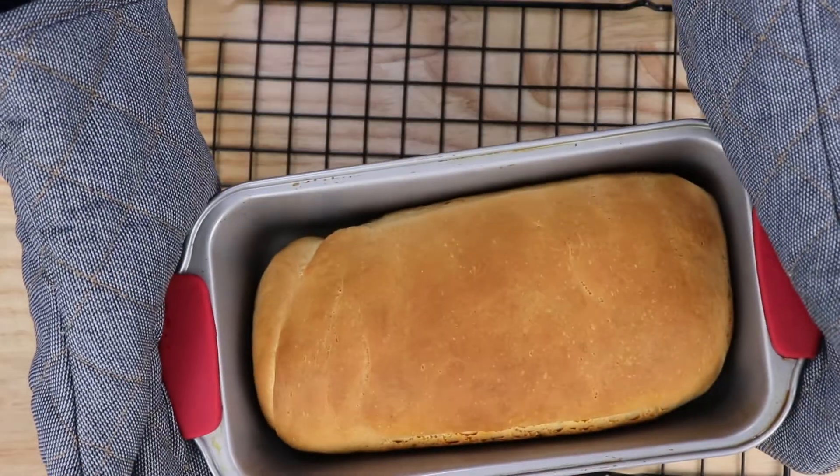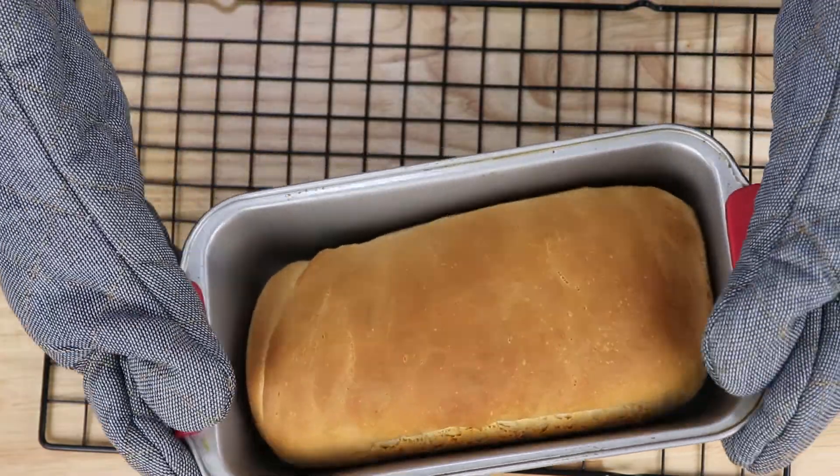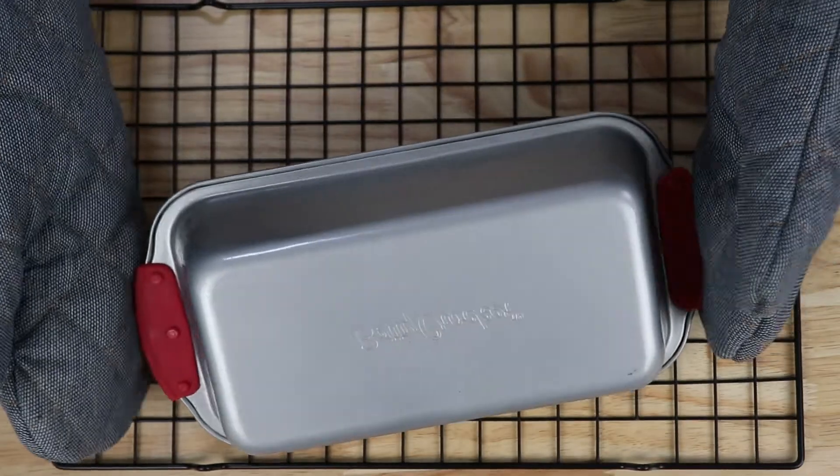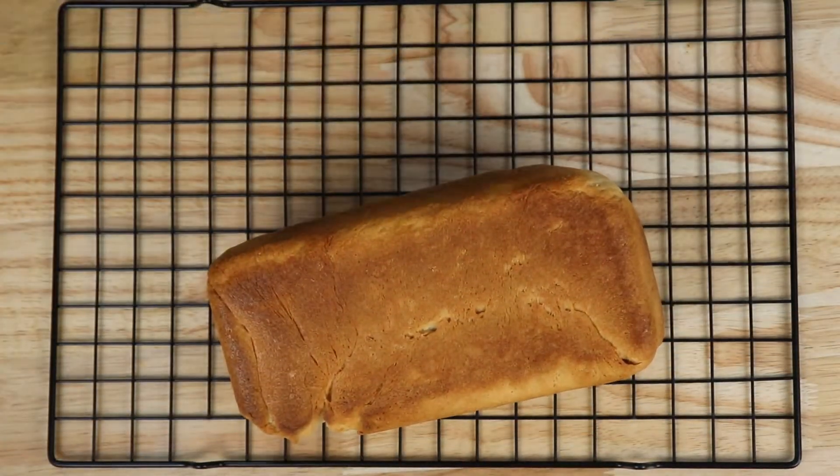The bread is now ready. I'm going to put it upside down on this tray. There you go.